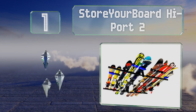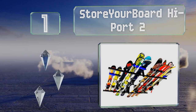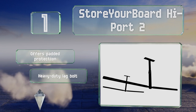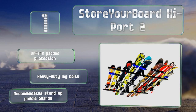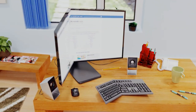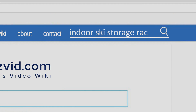Coming in at number one on our list, you can get your gear completely out of the way when it's not in season thanks to the Store Your Board High Port 2. It attaches to the ceiling and holds everything above your head so you won't trip over it — because it's hard to explain a skiing injury in the middle of July. It offers padded protection and heavy-duty lag bolts, and it accommodates stand-up paddle boards too.